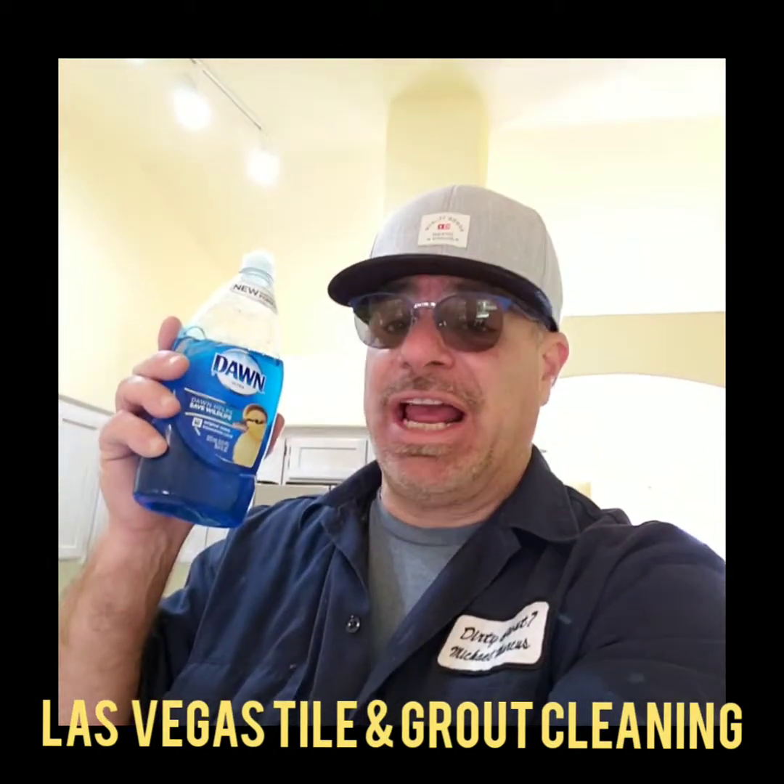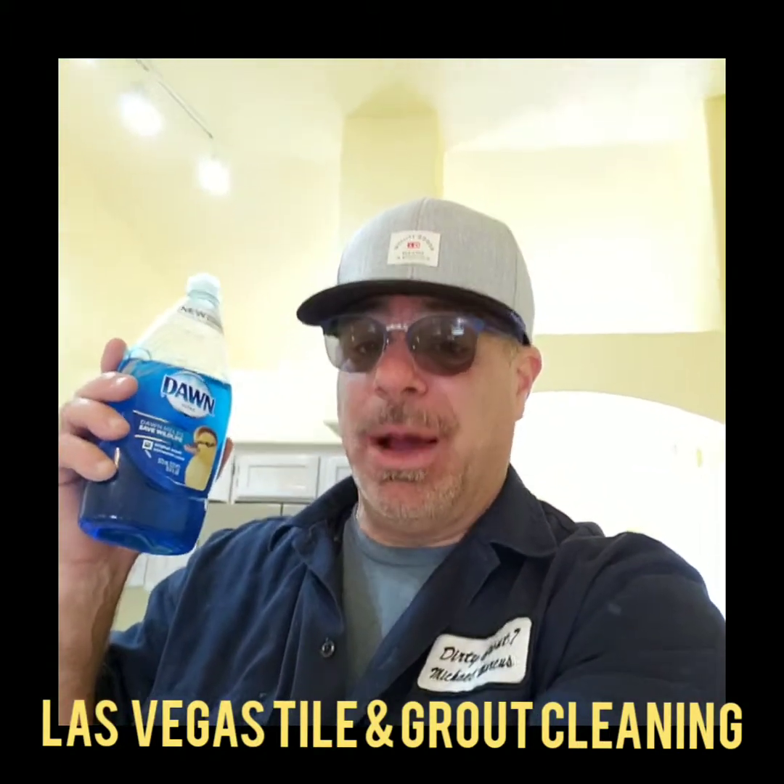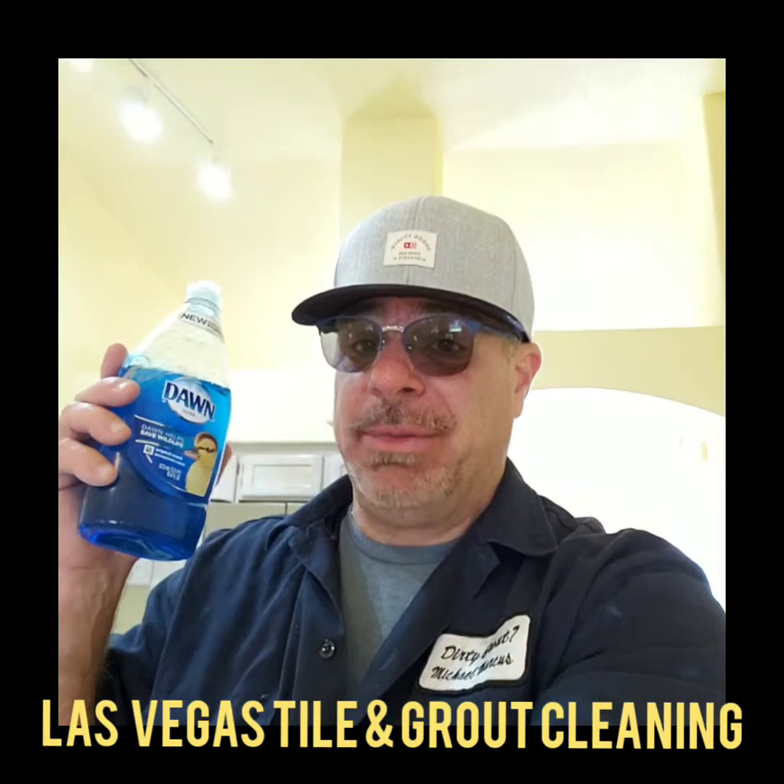The house returns back to like new. You're going to clean it first and then do a rinse. I'm going to show you a video of this so you're not going to be confused.